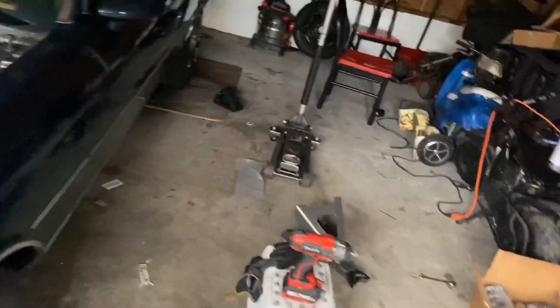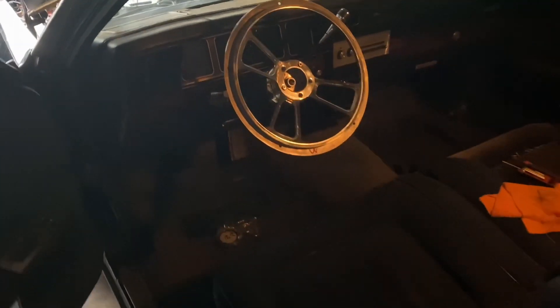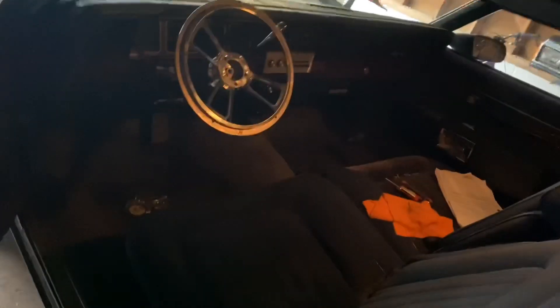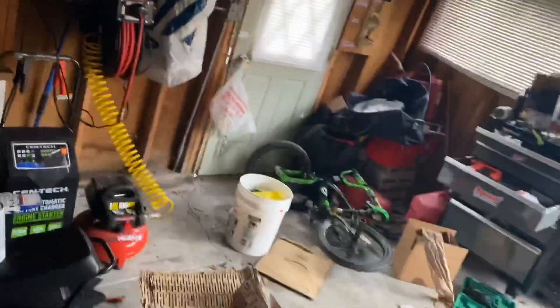Trying to find some other shit to do. Oh yeah, and I took the steering wheel cover off and dyed it navy blue, because my steering wheel cover was a raw blue and the interior is navy blue. So I dyed it with some vinyl spray — navy blue. I'm just waiting on that to dry. I got it in the house but it's too cold to dry out here.